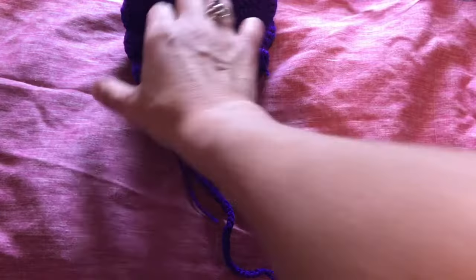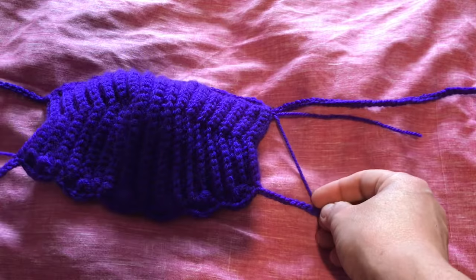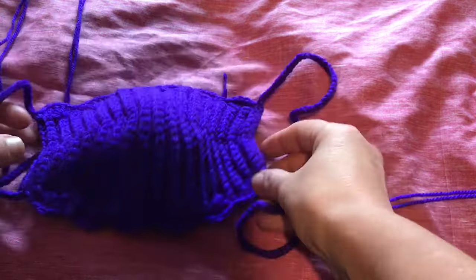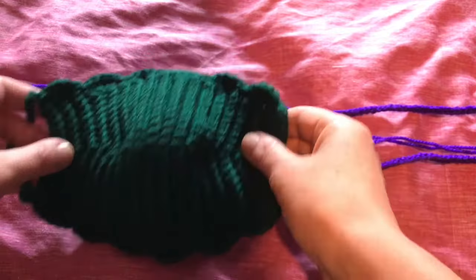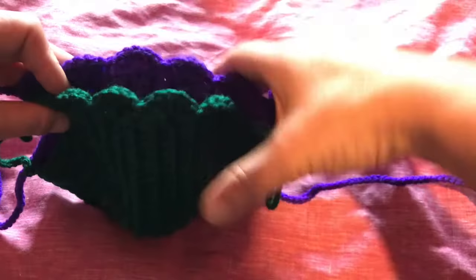Here we have our completed mask with adjustable straps. All we need to do is grab our darning needle, hide those ends — in through, back through again, tidy them up, and snip them off — and our mask is ready to be worn. You can wear it over a disposable mask as I often do, or before doing the edging you can make two of them and do the shells linking both together, doing the top one separately so you have a little pocket to place your filter.